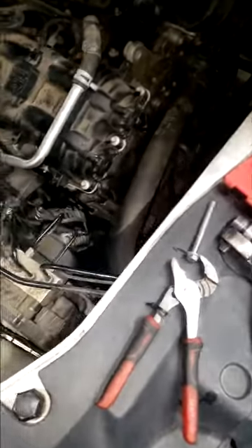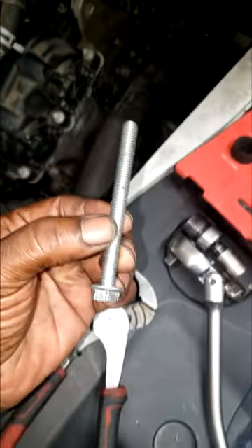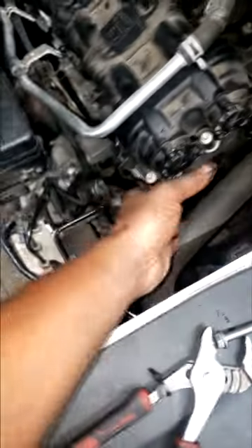Real quick, guys — alternator. I'm getting ready to do an alternator. Look down there. I have the alternator off, but guys, there was only one bolt holding this alternator on. This car came from another shop. They got a used alternator put on, it's not working. I was in the process of replacing a new one.